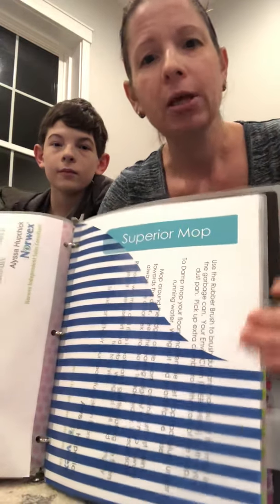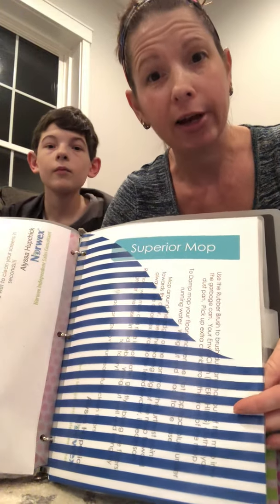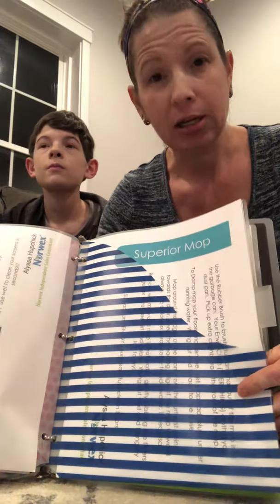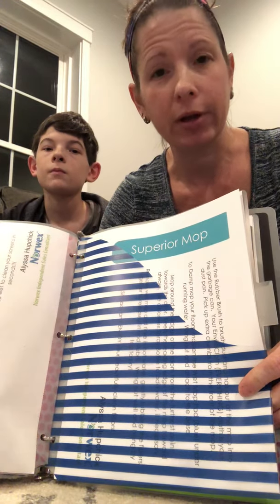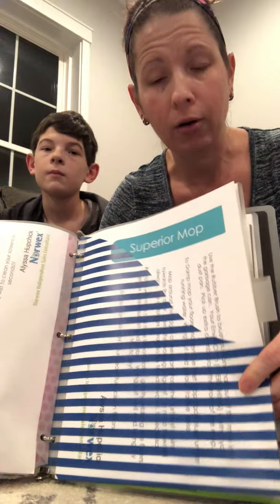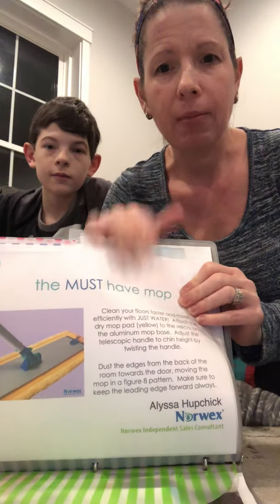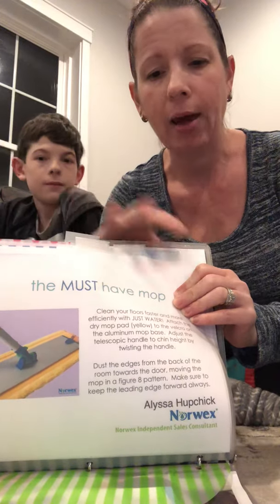Speaking of the mop, that is also going to be visiting you for three days. It is our most sought-after item — everybody loves the mop. It's an amazing product. No more Swiffer pads, no more residue on your floors, water only on the pads if you're using a damp pad. The binder will tell you how to use the mop, how to use a dry pad, and how to use the damp pad. We're going to show you that momentarily.